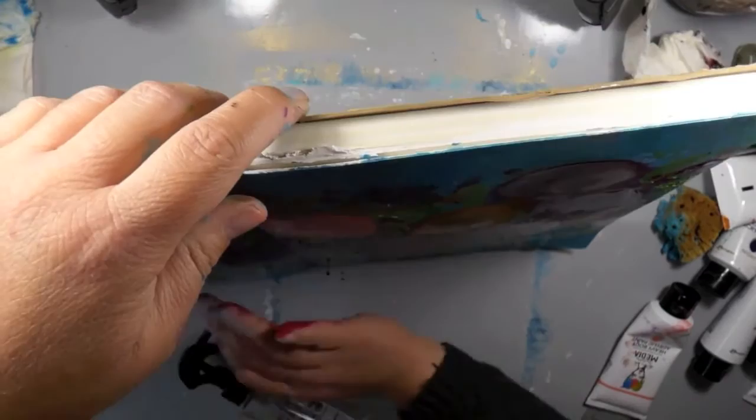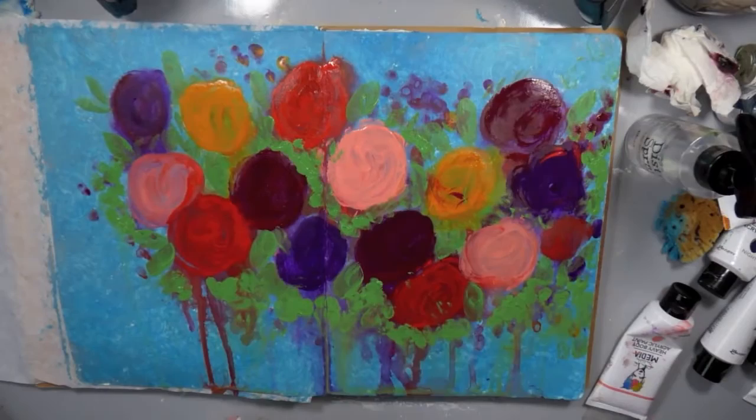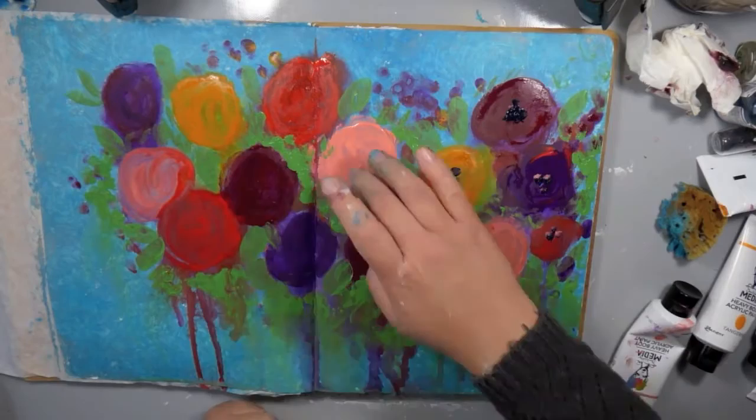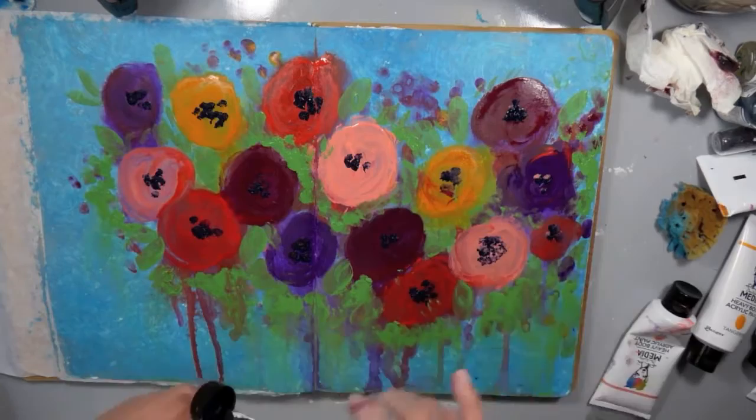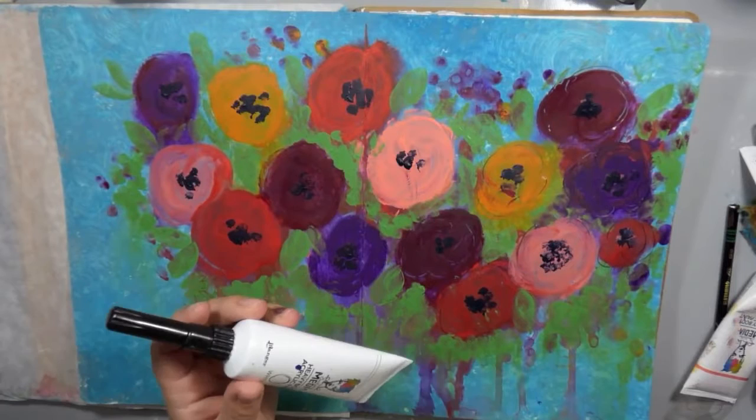I'm also going to wet all of that — my flowers are still a little bit wet — and just get them all to move and blend across the page together. Because these are heavy body, it takes a lot of water to get them to move. I actually want to try this technique again and I think I want to use the Dilutions paints because those are more liquidy and I think it'll work better. I might have to try that on my blog sometime.